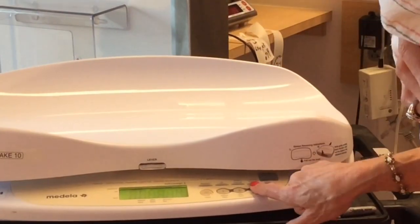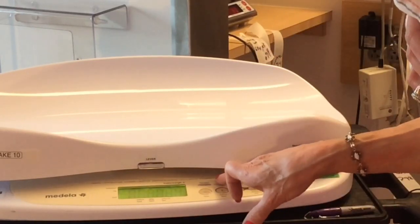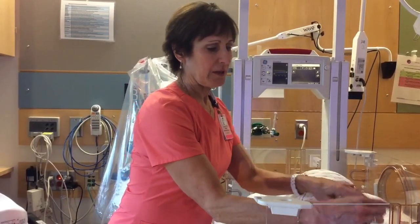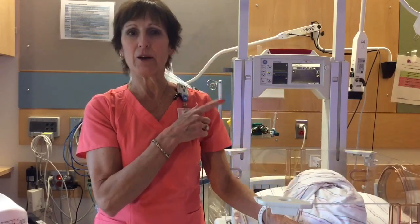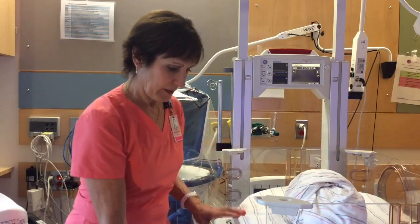Press the number 3 button to display the calculated intake. Then you would press the scale off when you are done. Put the baby back to bed. Connect your leads. Then you're going to write your calculated intake into Epic on that INO sheet. And that's it.